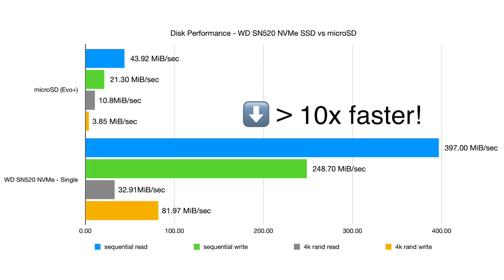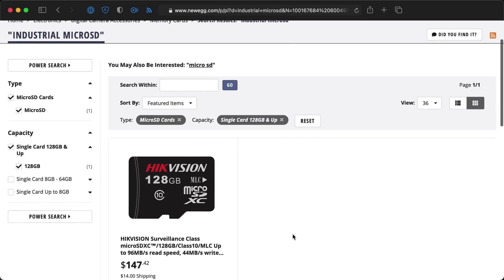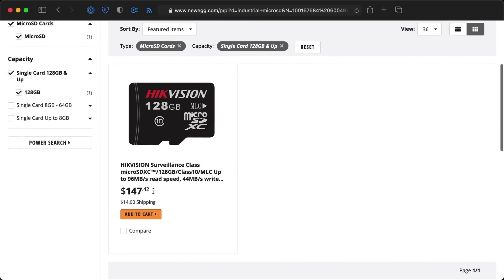Now, these numbers are one thing, but would you really notice the difference using a Pi day to day? Yeah, you will — I guarantee it. And remember from my Tofu board review, NVMe storage is actually more than 10 times faster when it comes to raw storage operations like file copies. And if you want a final reason why NVMe on the Pi is a good idea, the WD Black I'm using should last much longer with many more write cycles than all but the most expensive industrial microSD cards.